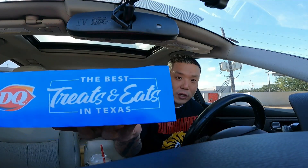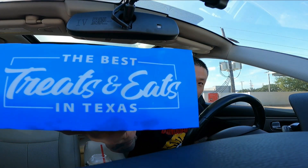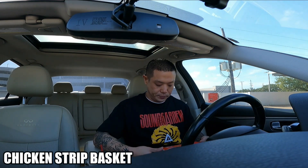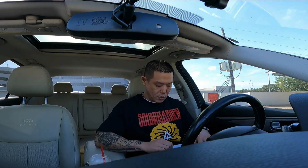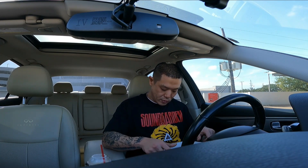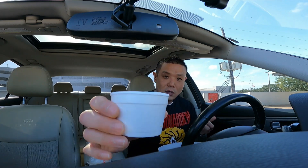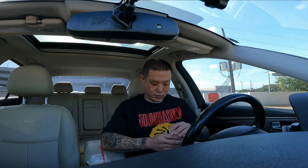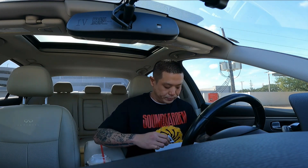All right, that was the burger. Now this is going to be the chicken strip basket. Look at that — it's pretty cool, it comes in a little box like that. Got a little bit of gravy, just a little cup of white gravy. It's still hot — nice.